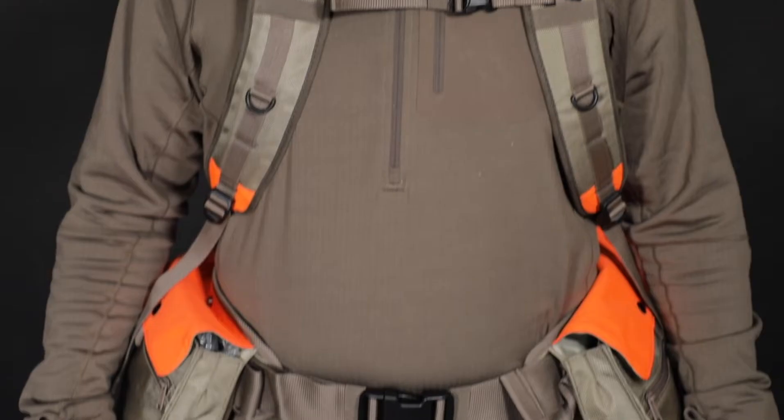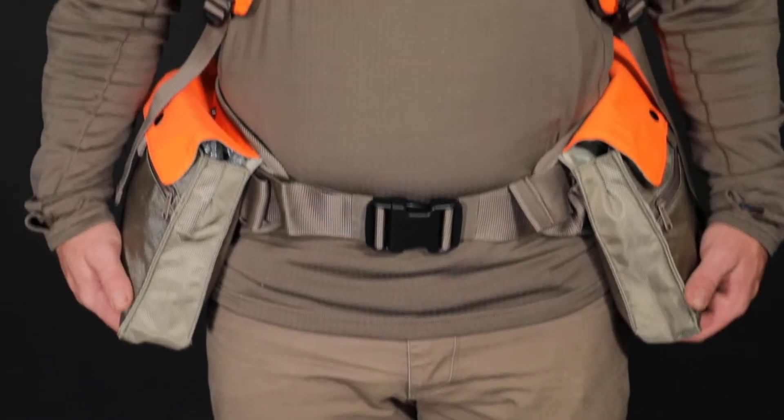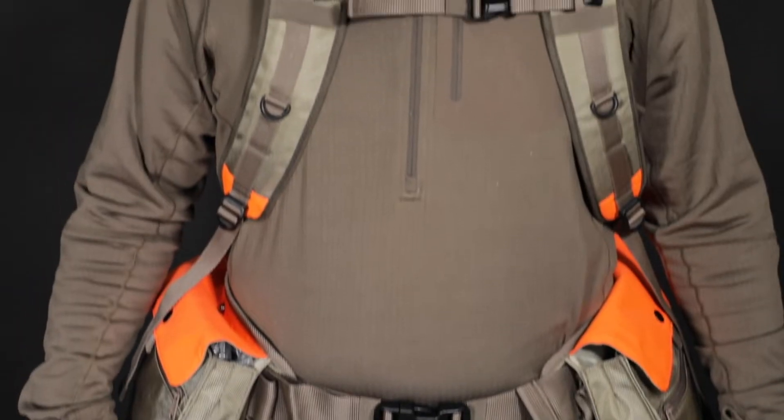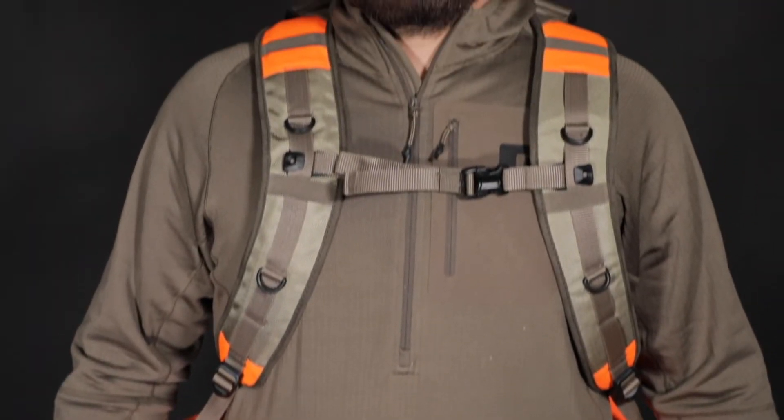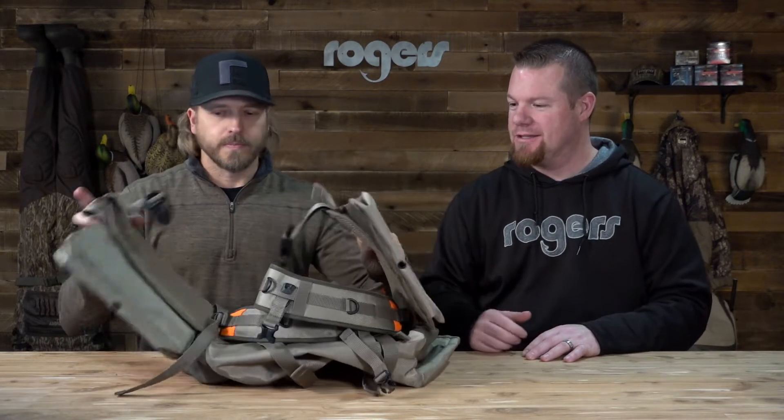Just came out this year. First glance, we were looking at it earlier, but I love the functionality we put into it. Tons of pockets, tons of adjustability, which we'll go over here. Let's start with the adjustability and kind of go over that a little bit, and then I'll touch on all these pockets that they've installed in this thing.